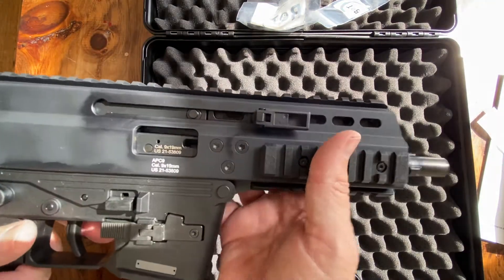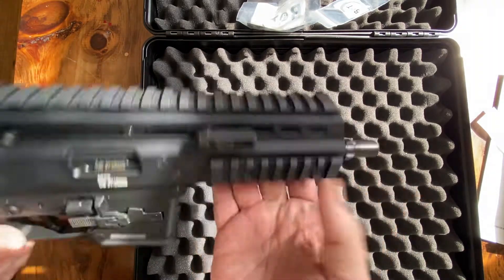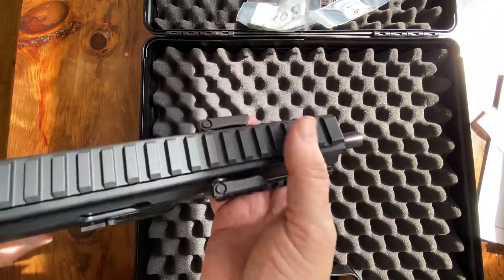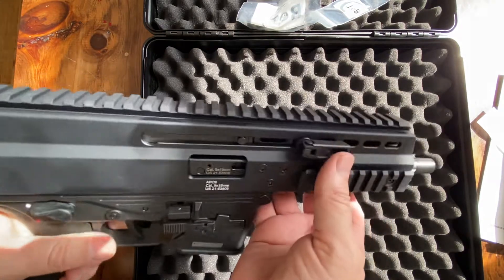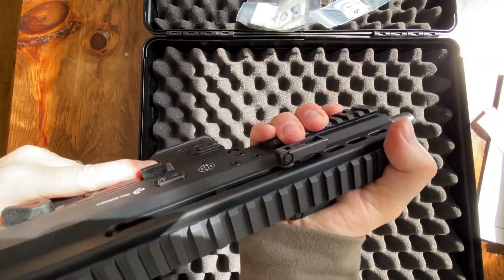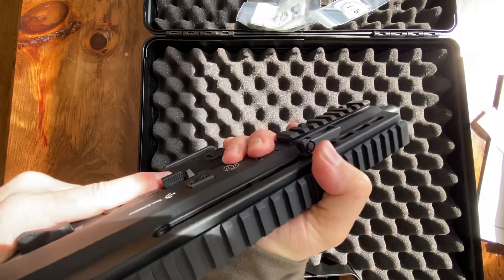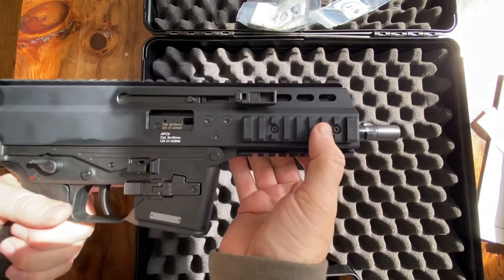I'm open on the optic and the silencer — what do you guys use, what do you like, what do you suggest? There's a Picatinny rail here on the side and underneath, and a full Picatinny rail on the top, so plenty of room for accessories. The feel on this gun is amazing — I'm not sure how metal can feel so good, but the hand feel is spectacular.